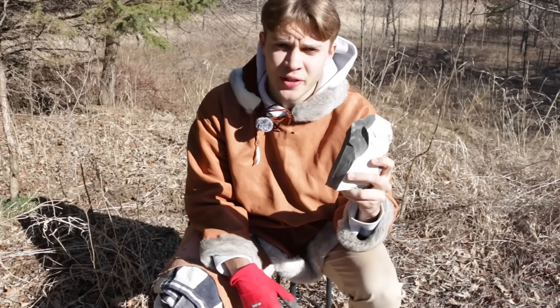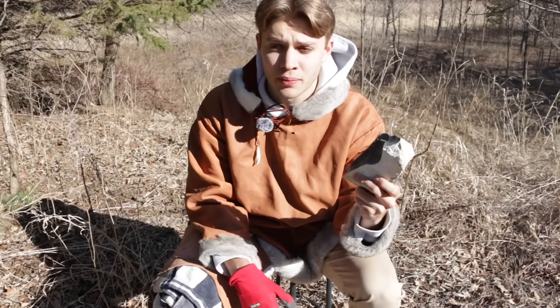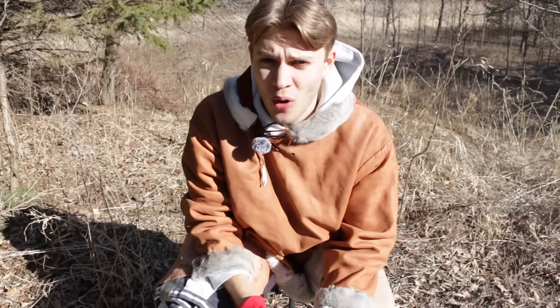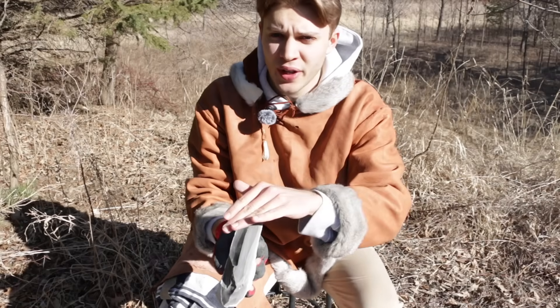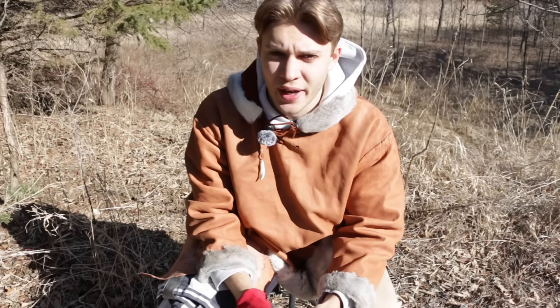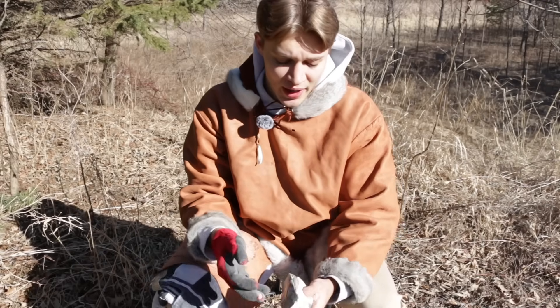Today on Paleolithic Productions we're going to be making some Neanderthal weapons, specifically a Neanderthal knife. We have some big pieces of stone and we're going to be trying to hit off these things called Levallois points. A Levallois point is just two converging flakes, and then we want to hit off the thing in the middle. You should see on the graphic on screen what it looks like. It looks simple but it's a lot harder to do in actuality.